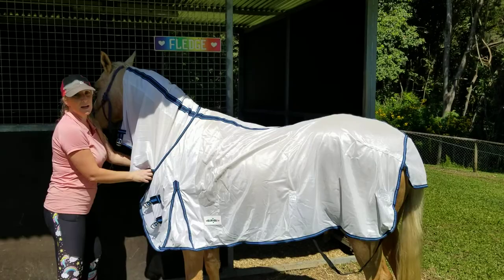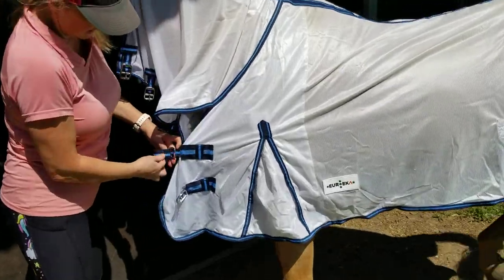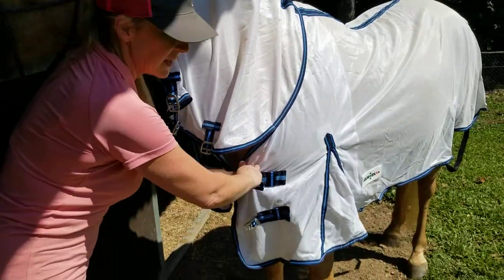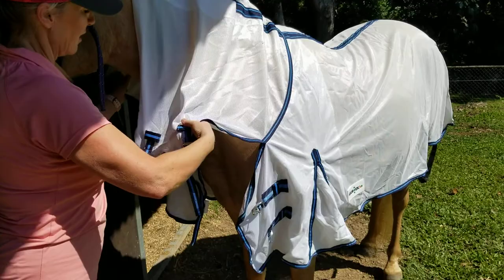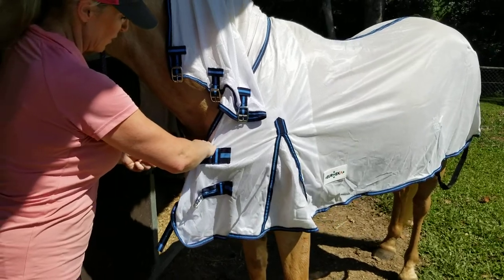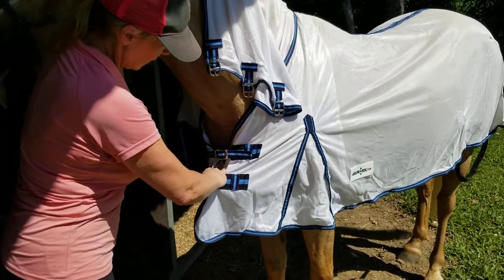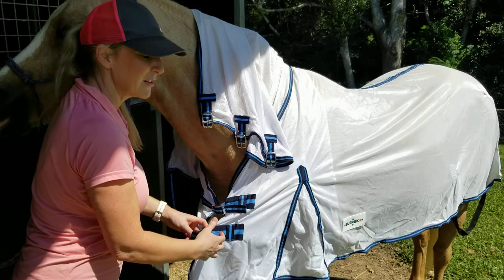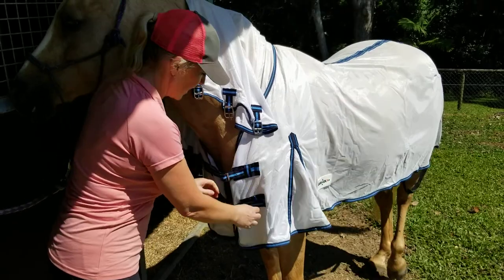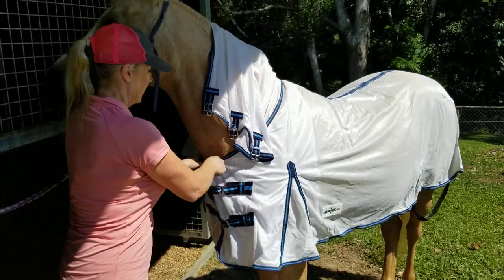His straps are already adjusted for his size, so I know where they go. The breast straps — bring this up to the top. Some rugs just have one strap; this one has got two. Put it in — if it's got a keeper, just put it in the keeper. Do it safely and keep it up. I'll do the front first and then get the back done.